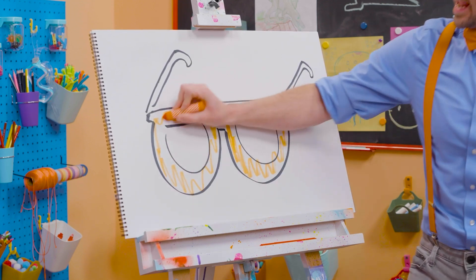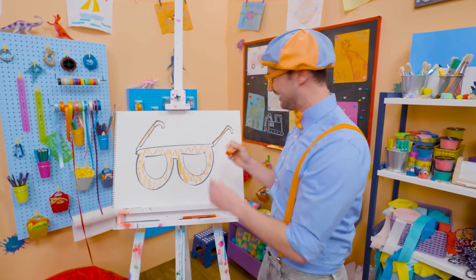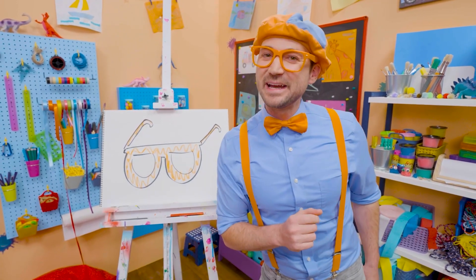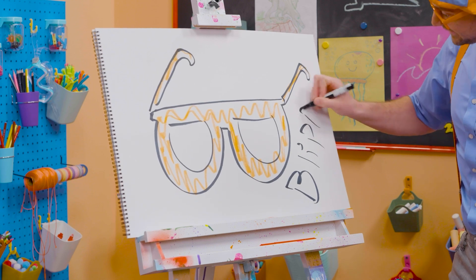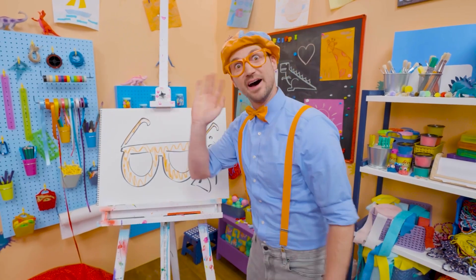I love drawing and coloring, and I love my glasses. Well, this is the end of this video. And if you want to keep drawing with me, all you have to do is search for my name. Will you spell my name with me? Ready? B-L-I-P-P-I. Blippi, see you again. Bye-bye.